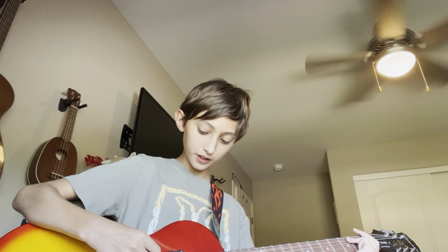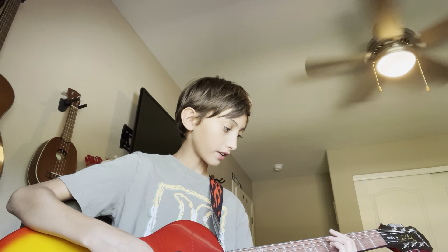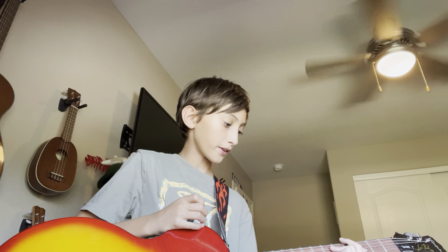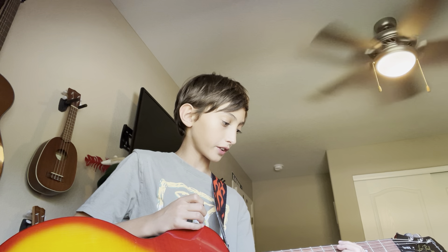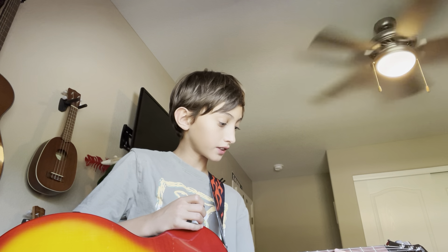So you should have this. Once you have that down, you want your pointer finger on the fourth fret, and then same thing — one fret away from the pointer finger. One, two, three, four, five, six. So sixth fret, top two strings still, and same thing. You can see here, I have it like that.